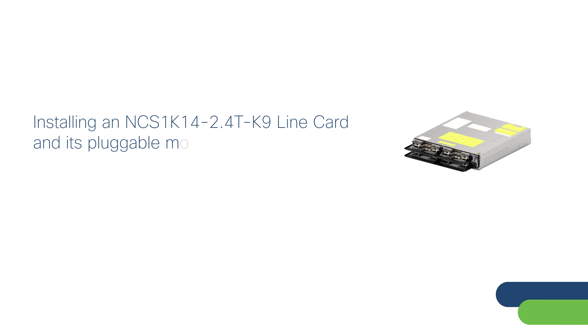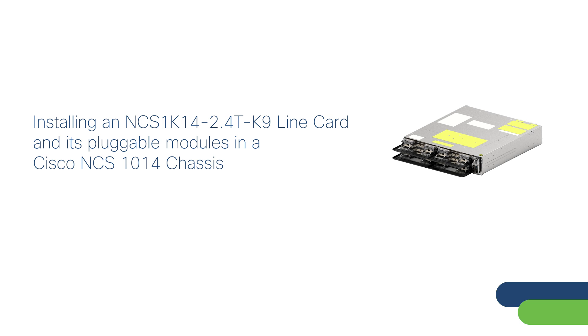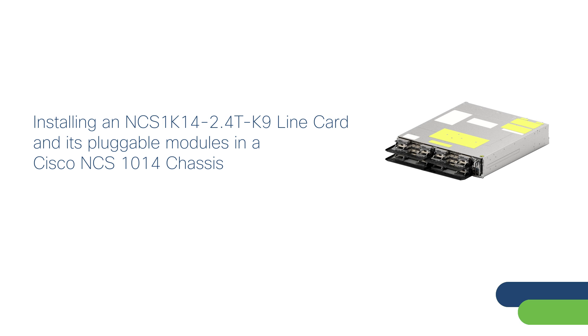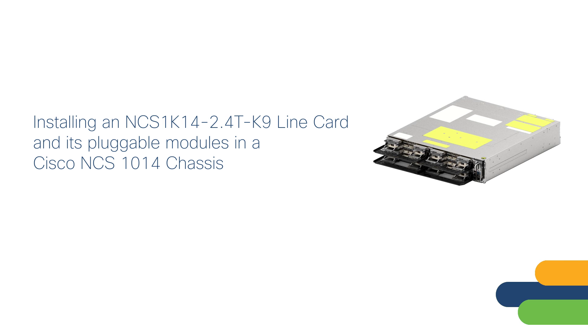In this video, you will learn the correct way to install an NCS1014 2.4 terabits per second line card in a Cisco NCS1014 chassis. This video also demonstrates the correct way to install the CIM-8 and QDD pluggable modules in the NCS1014 2.4 terabits per second line card. For easy understanding, this video refers to the NCS1014 2.4 terabits per second line card as the 2.4 terabits per second line card.